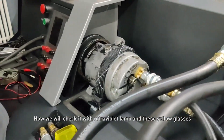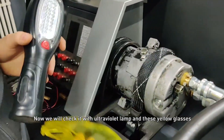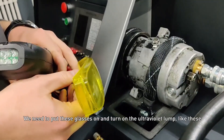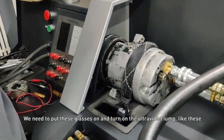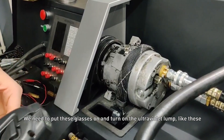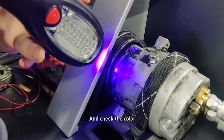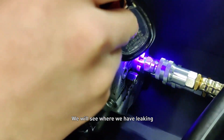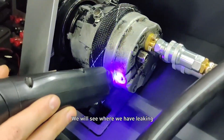Now we will check it with an ultraviolet lamp and yellow glasses. We need to put on the glasses and turn on the ultraviolet lamp, then check the color to see where we have a leak.